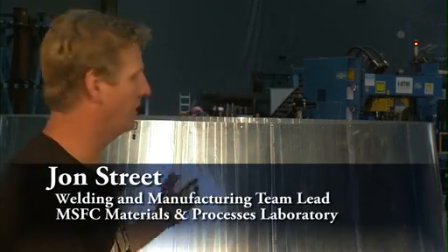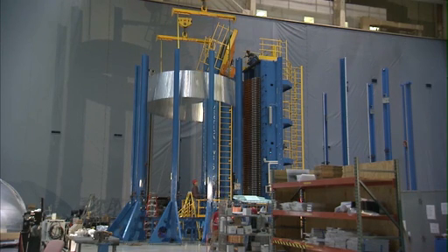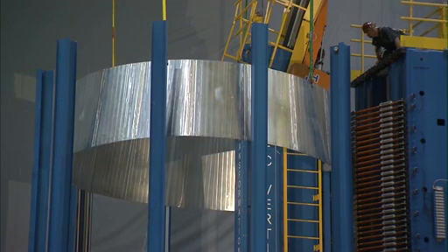Behind me is the cone segment where we weld up three segments. We'll process it through here with NDE, non-destructive testing. We'll continue on lifting that structure into the robotic weld tool, which will do the circumferential welds. All this in support of the flight articles.